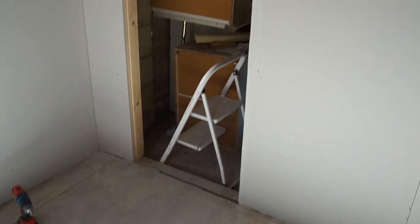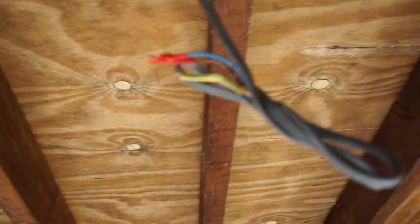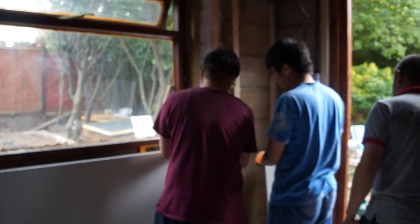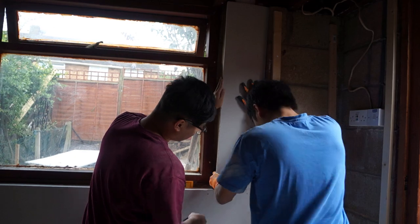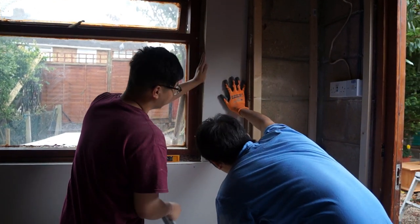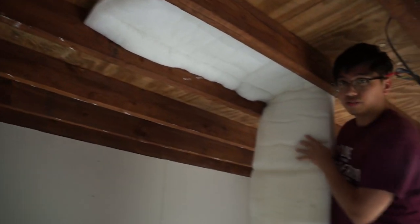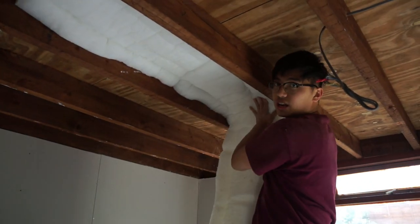The door to the garage is going to be over here. Electrics and lights are going to go over here as well. Still got to get it insulated.